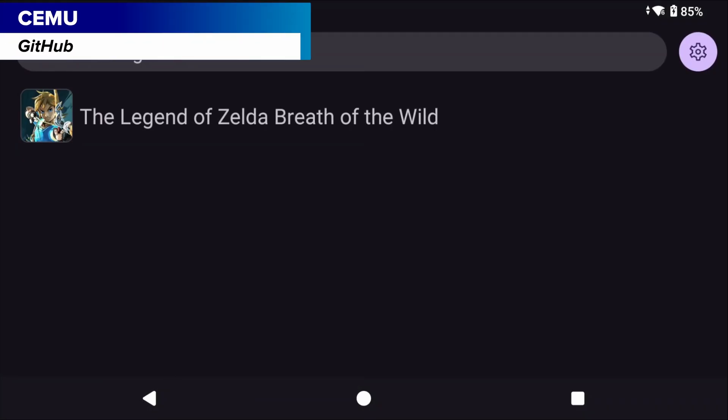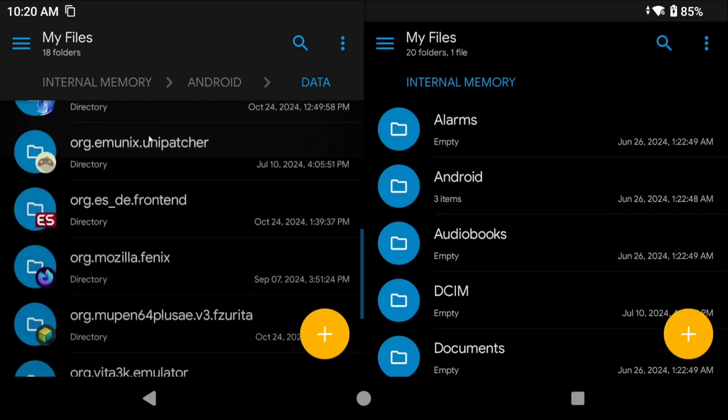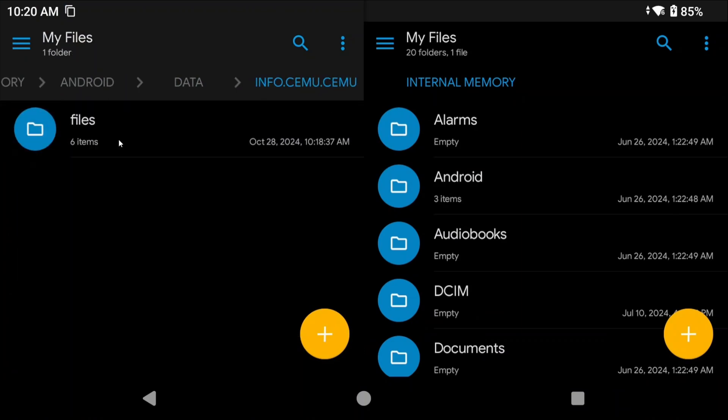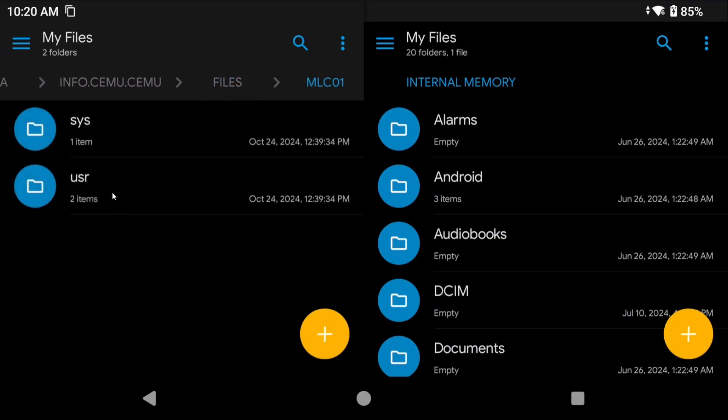Now we have Cemu, and Cemu doesn't have any built-in transferring right now. You're going to be limited by Android's data storage. For those that have access, you can go to Android/data/info.cemu.cemu/files/MLC01/user/save folder and see your saves there. Back the folder up if your device allows it, and restore it if your device allows it.